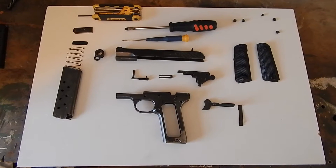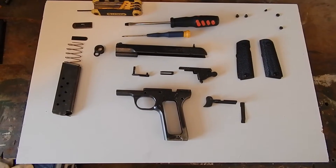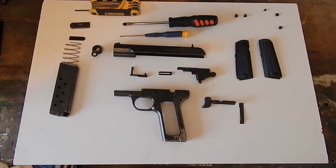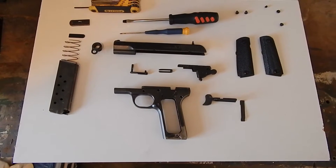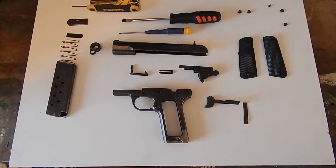Well, good afternoon and welcome back to Texas Know How. Today we're going to be talking about Dura-coating the Tokarev TT-33 or Yugo M57.